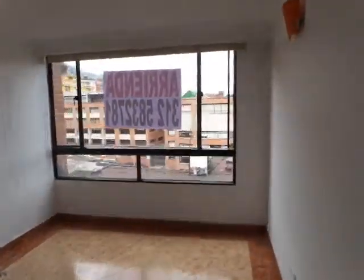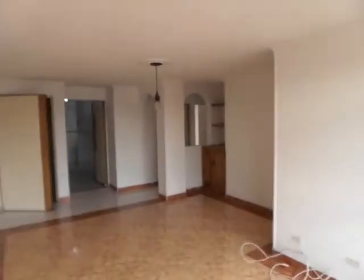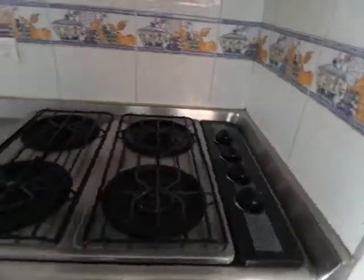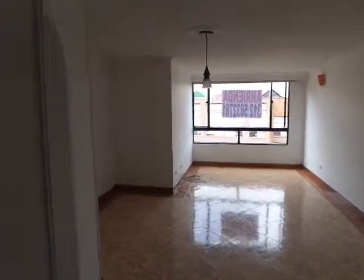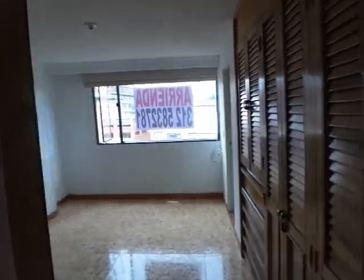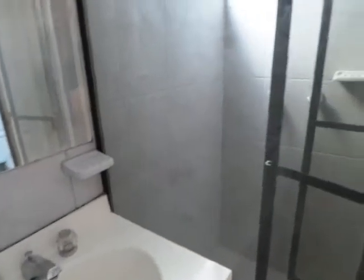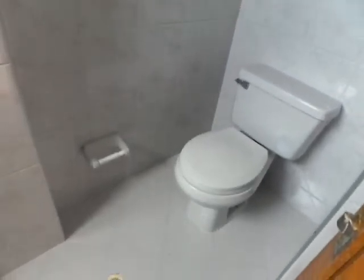I don't know what to do. We have a nice day. We are at the front of the left, at the bottom of the left, and at the bottom of the right. I will leave it at the bottom of the left. It's a very good idea. It looks like it's your first piece of bread.